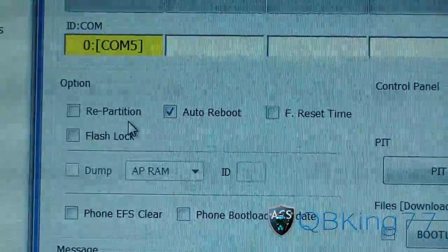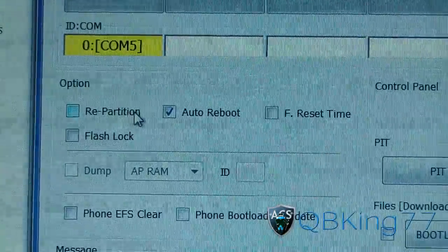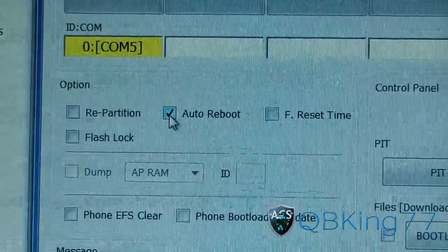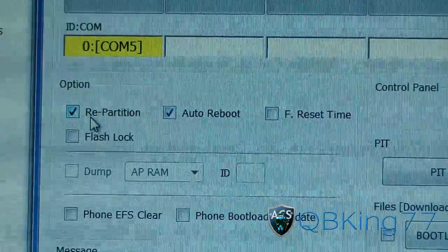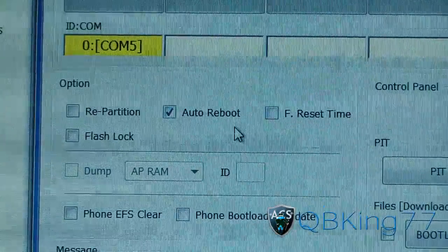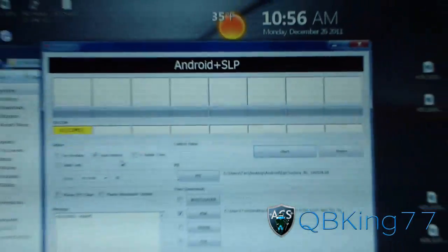It's very important to know which version you're on. I'm on a TouchWiz ROM, so I'm only leaving 'Auto Reboot' checked. But if you were on the latest CM7 or MIUI, you'd need to check 'Repartition.' So for me: Auto Reboot checked, EC05 TAR loaded, Victory PIT loaded, COM box showing — you're ready to go.